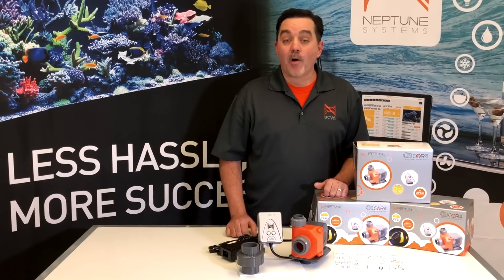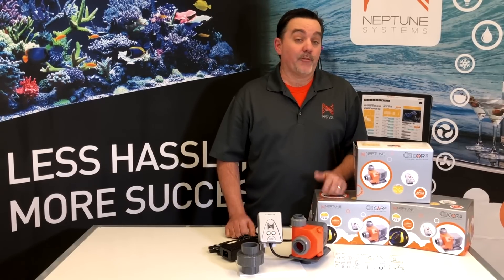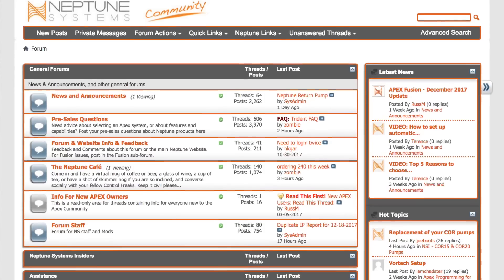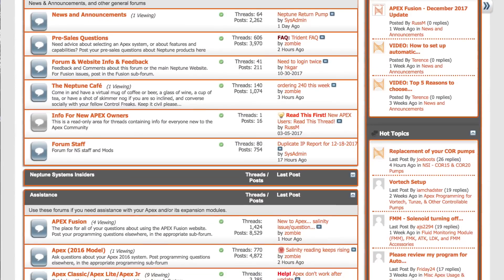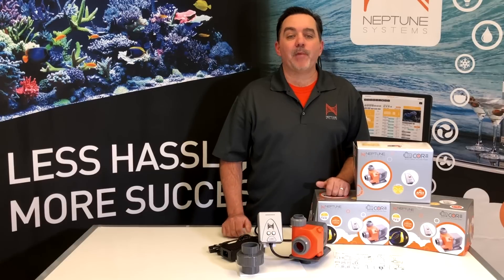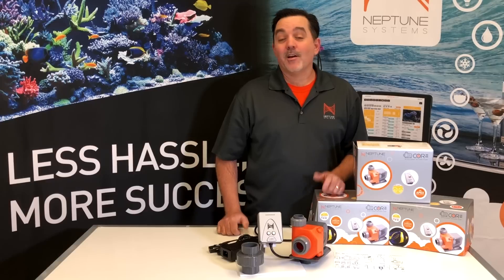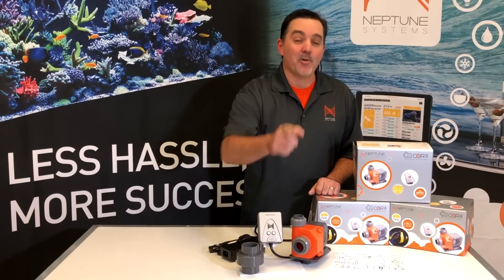Well, that just about sums up all we're going to cover in this video. If you want to find out more about the Core 20, we encourage you to go to our website or go to the community forum. Read what others have to say, ask your questions there, and get feedback from other control freaks just like you. Now if you like this video, please be sure to subscribe to our channel so in the future you'll know the exact moment we release a new video. Well that's all I got for now, so go enjoy those fish!